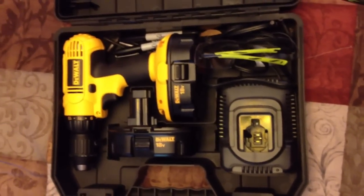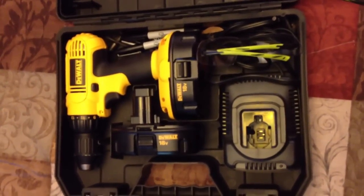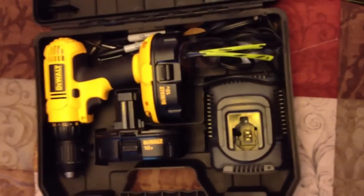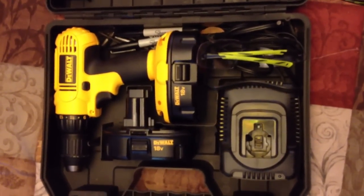Hey YouTube, Mr. RamPro here. I normally do reviews on knives and stuff like that, but every once in a while when I come across a really cool product or something that I use a lot, I try to include it in my reviews just to kind of help out.